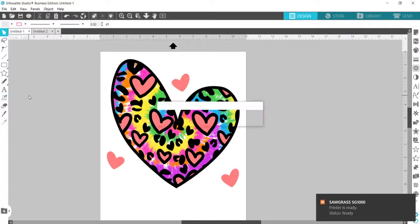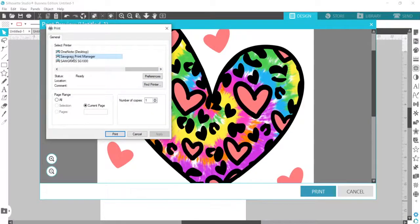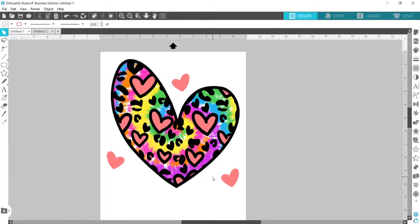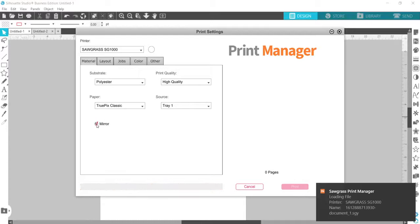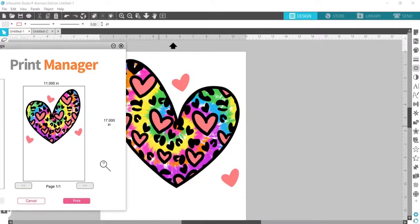File > Print — one important thing to be aware of: if you're using any text, or if your design isn't symmetrical — and this heart isn't completely symmetrical — you need to mirror the design. In design programs you can usually do that by flipping the design horizontally, or in the print manager there's an option to mirror it. You can see the design has been flipped backwards, and that's how it's going to print.